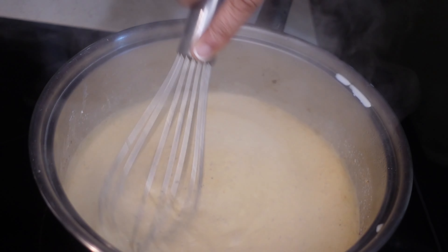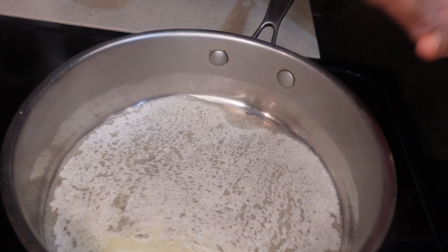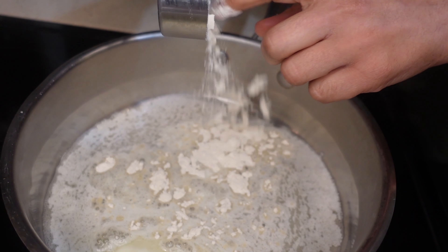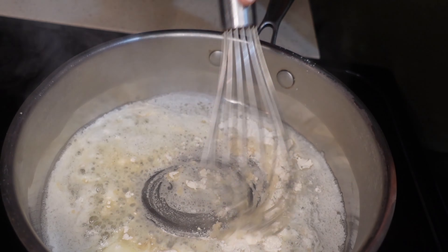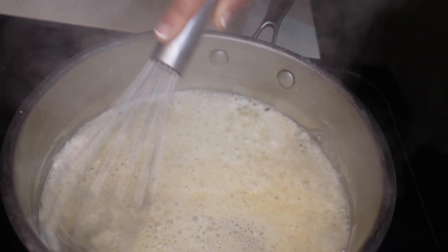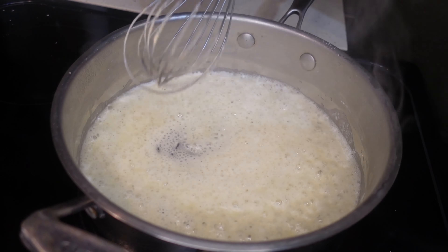We're gonna put one teaspoon of sugar in here, whisk that around, and then we're gonna make our roux for our cheese sauce. We have five tablespoons of butter melting, and we're gonna add about two tablespoons of flour — whisk that around for three minutes. This is just a thickening agent to thicken up the cheese sauce.